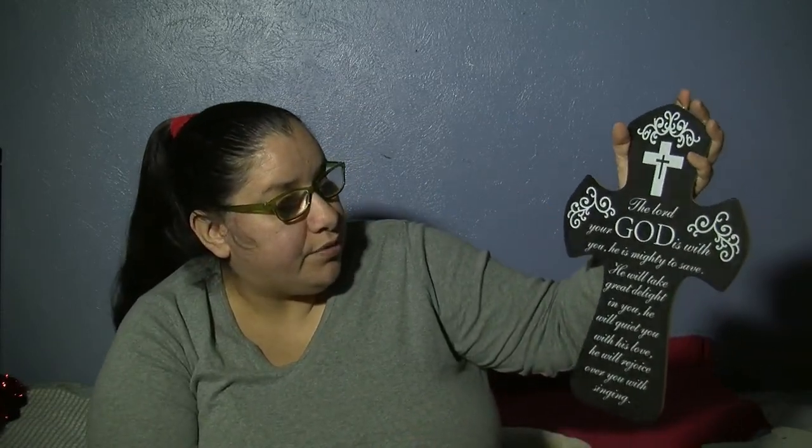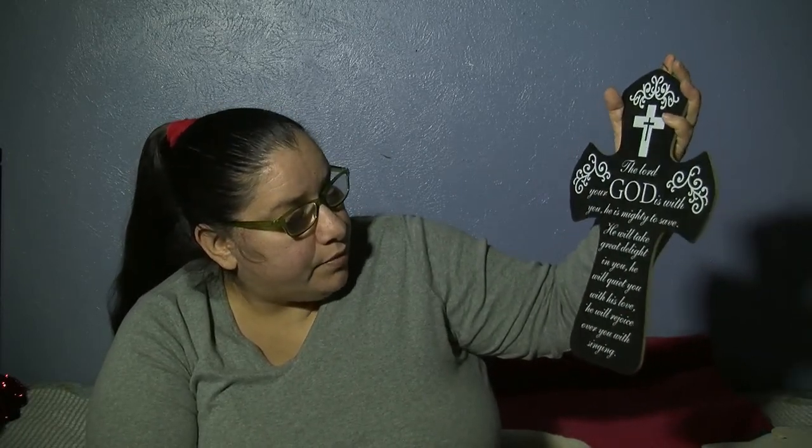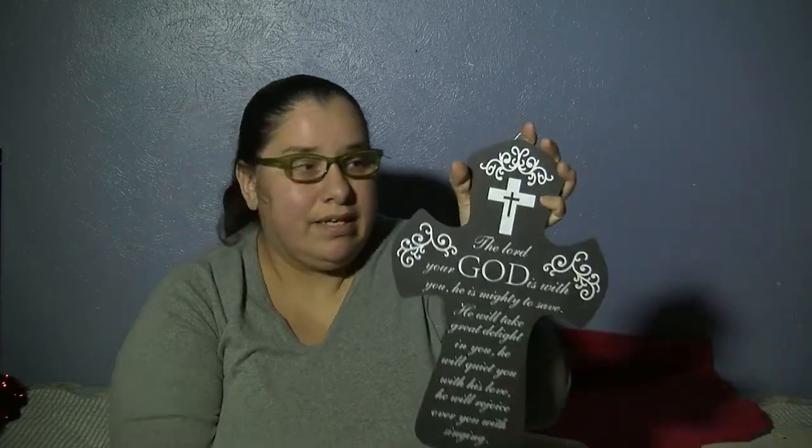One non-Christmas item I found that still fits this time of year is this little prayer plaque. It's in black with white lettering in the shape of a cross. It says, 'The Lord your God is with you, he is mighty to save. He will take great delight in you. He will quiet you with his love. He will rejoice over you with singing.' It's so pretty — elegant enough to have up all year long.